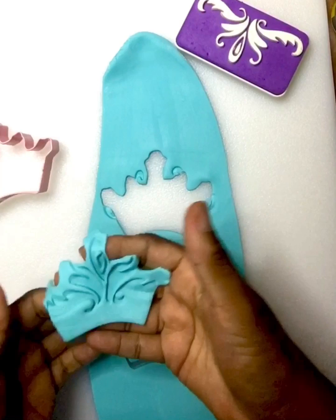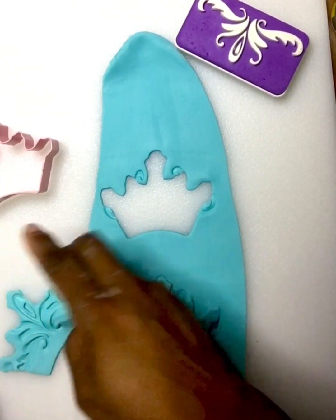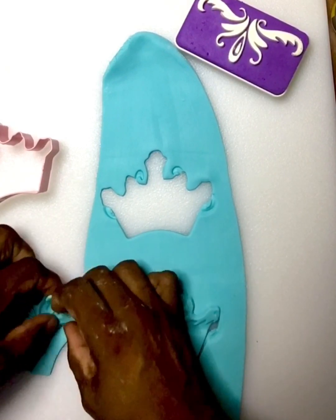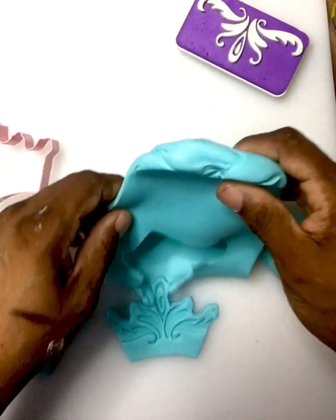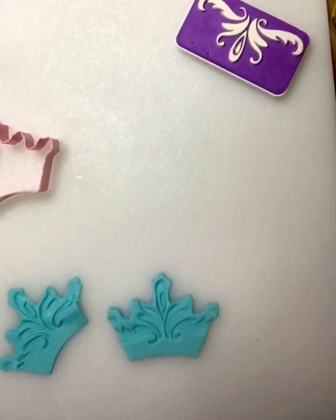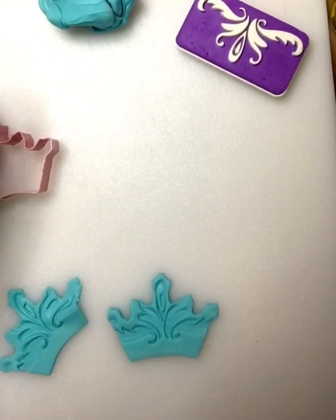Now I'm gonna clean up the edges and put that to the side. It is hot down here in Selma, Alabama — I know it's hot everywhere but it just seems like it's even hotter down here. Okay, I've got two crown cookies.